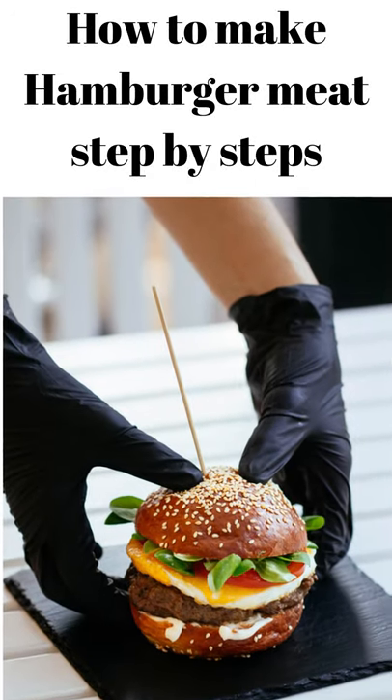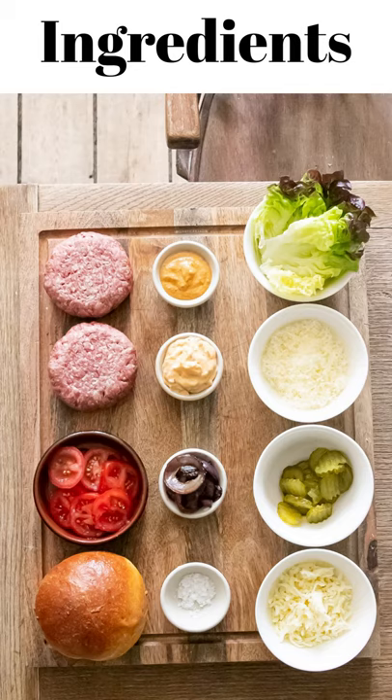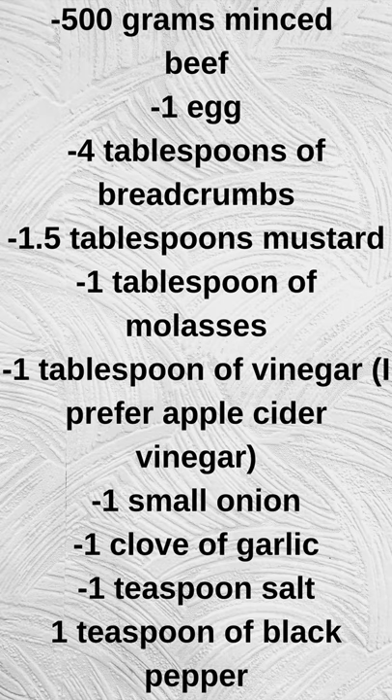How to make hamburger meat, step by step. Ingredients: 500 grams minced beef, 1 egg, 4 tablespoons of breadcrumbs, 1.5 tablespoons mustard, 1 tablespoon of molasses, 1 tablespoon of vinegar (I prefer apple cider vinegar), 1 small onion, 1 clove of garlic, 1 teaspoon salt, 1 teaspoon of black pepper.